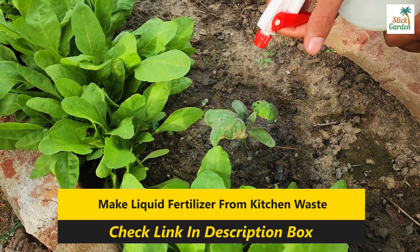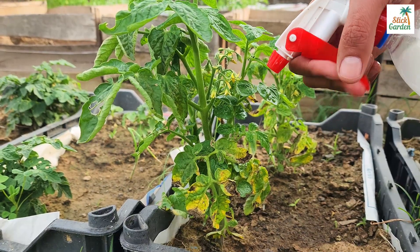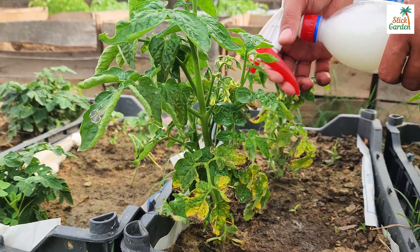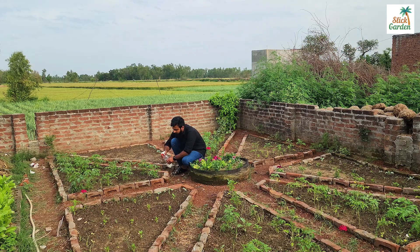But wait, there's more. Not only does this remedy help combat plant diseases, but milk and baking soda also provide valuable nutrients for your plants. They're rich in protein, sodium, calcium and potassium, serving as an excellent supplement to support plant growth and development.